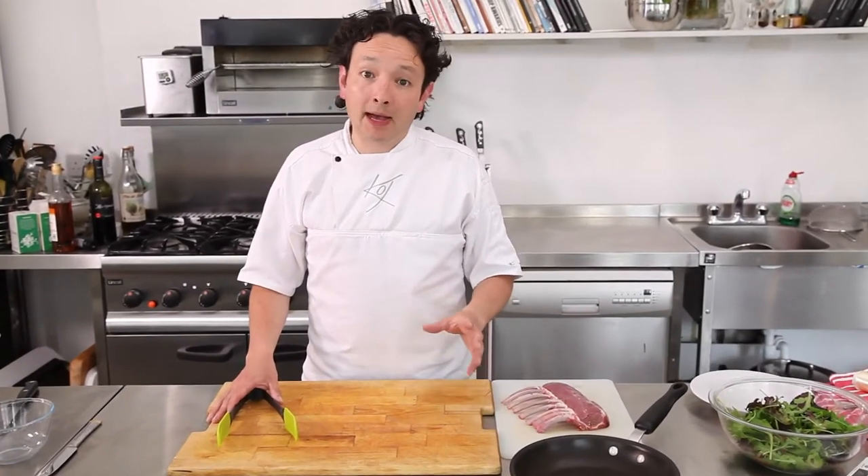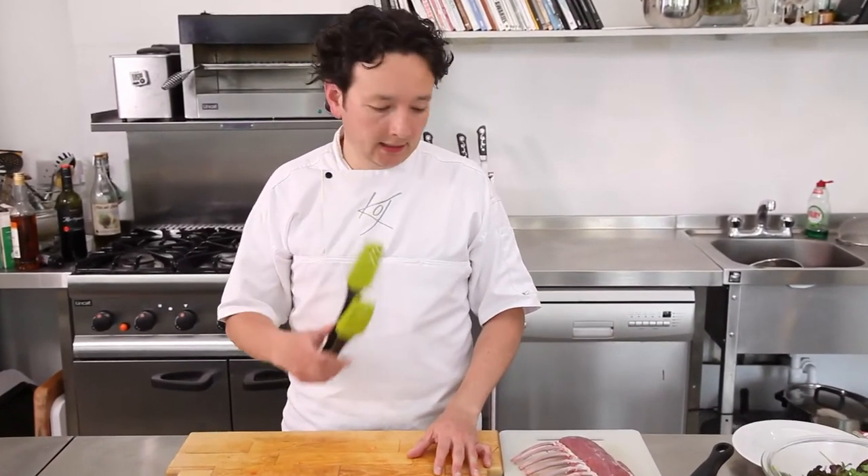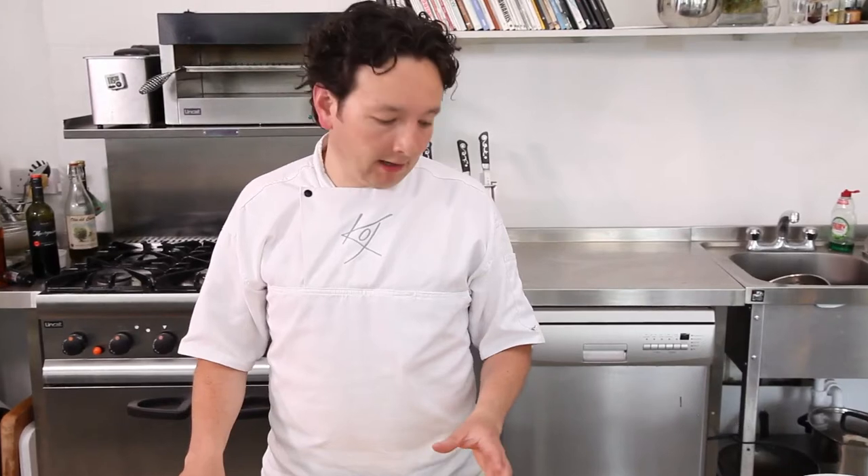Welcome to the Clever Cook Kitchen. I'm now going to show you some uses for your tongs. The first one I'm going to show you is browning meat. It really helps when you've got a hot pan to turn the meat so you get a nice brown crust all the way around, keeping your hand away from the heat.